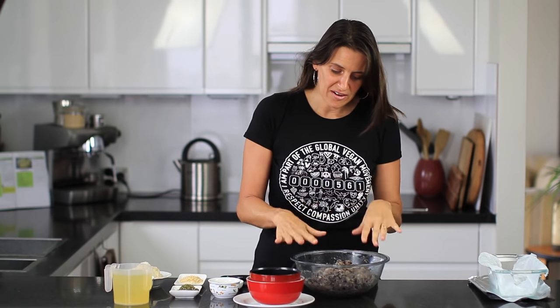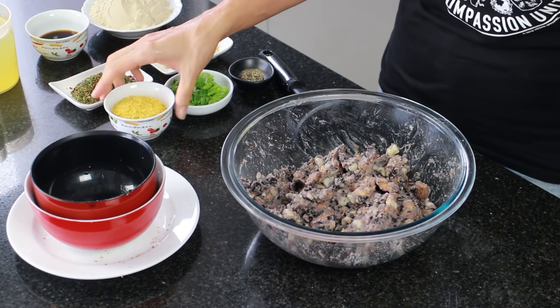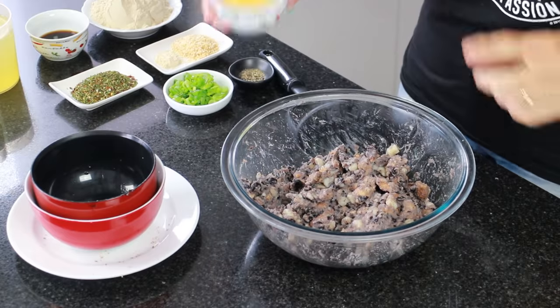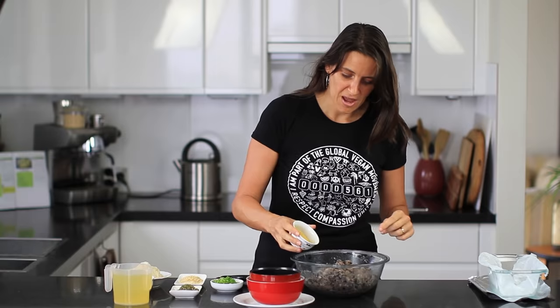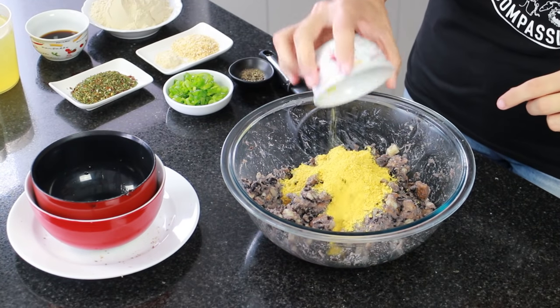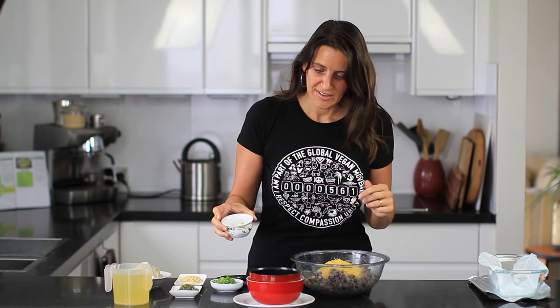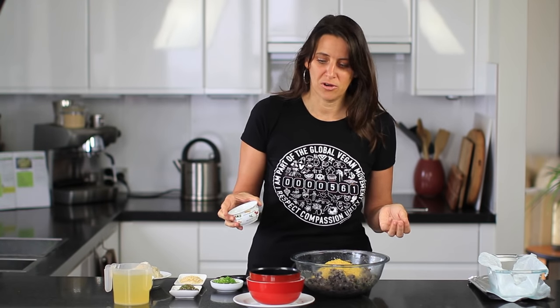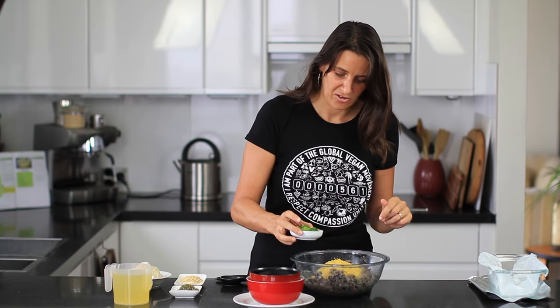After you've mashed this together for a good minute or two and it's all nicely mixed, it's time to add some extra ingredients. I'm adding one quarter cup of nutritional yeast flakes — this is totally optional but gives a really nice flavor. I like to use it because it has added B12, so if you're buying nutritional yeast, make sure B12 is listed as one of the ingredients.